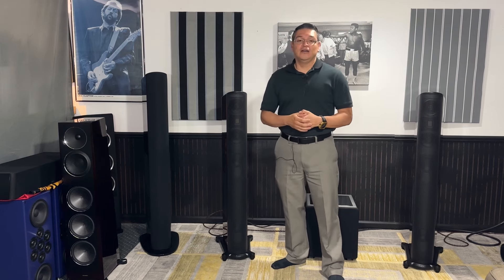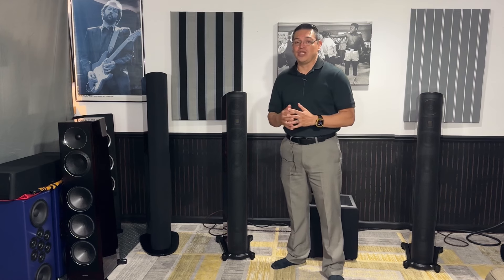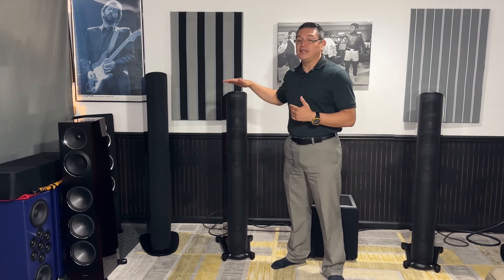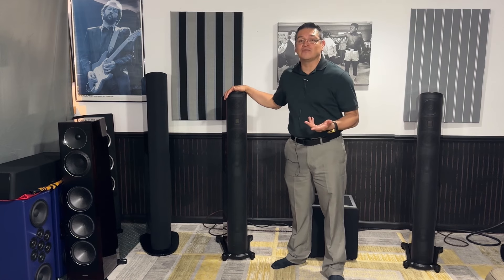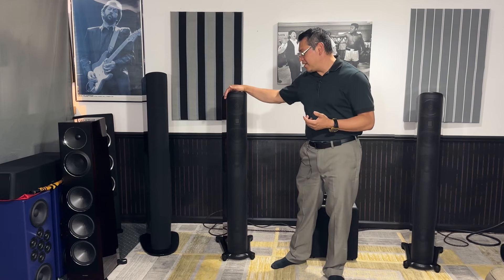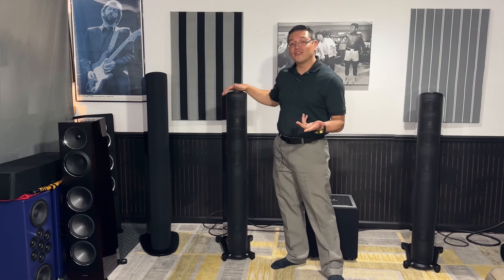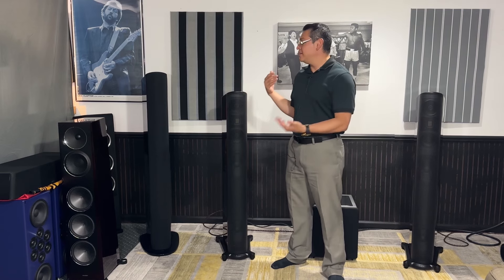Big shout out to my local GoldenEar dealer, called The Listening Room, aka the hi-fi shop. They've allowed me to take these home for the weekend so I could try them out. I've been a longtime customer — they're fantastic people — and I can't thank them enough for letting me take these home and test them out.